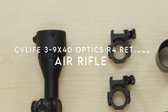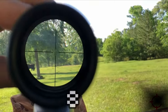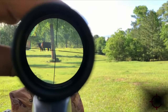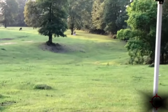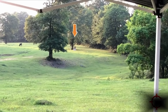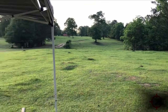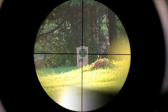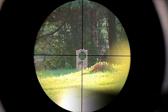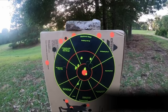On number 2, the CV Life 3-9x40 Optics R4 Reticle. Looking for a versatile and user-friendly scope for your shooting needs? The CV Life 3-9x40 R4 Reticle Crosshair Scope has you covered. With a magnification range of 3-9x and a 40mm objective diameter, this scope delivers a bright and clear view thanks to its fully multi-coated lenses. Expect excellent light transmission with up to 95% clarity, ensuring every shot is precise. The duplex crosshair reticle is perfect for quick and accurate aiming, while the 1/4 MOA turrets allow for fine adjustments with each click. This scope is compatible with Airsoft, .22 rimfire, and more, making it a versatile choice for various shooting applications.